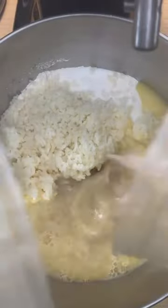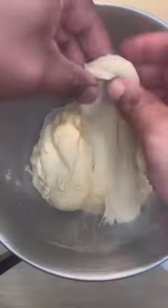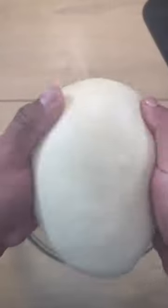Then I'm going with some mashed potatoes, water, melted butter, olive oil, and an egg. We're going to mix that on high speed until the dough comes together and it passes a windowpane test.